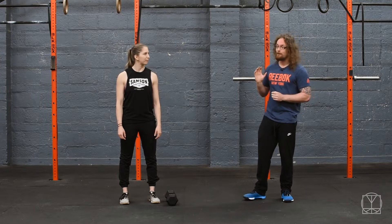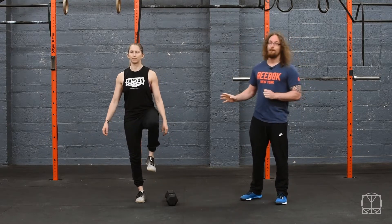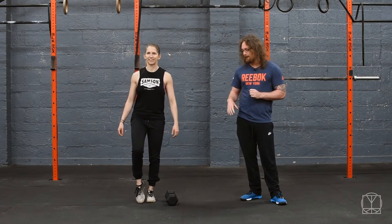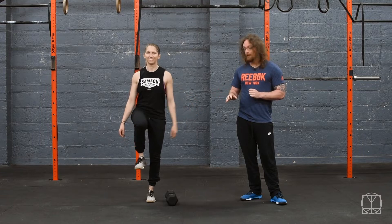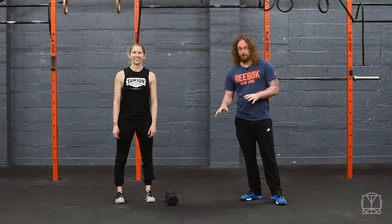The very first thing we want to try before we even touch a weight is: can you stand on one leg by itself? If you can't do this, you've got bigger problems already. As long as you're stable enough that you could easily hold this for a minute at a time, then that is good. Jenny's having a bit of a wobble - there we go. So if you can easily hold that, this is fine and you can start to work on this drill.